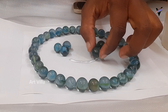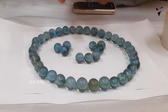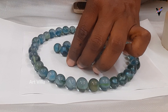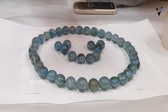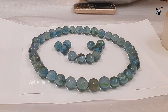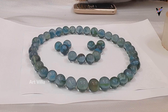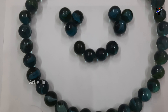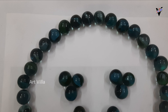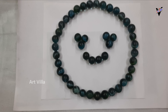All right, here we go. I don't know. I don't know what to do.